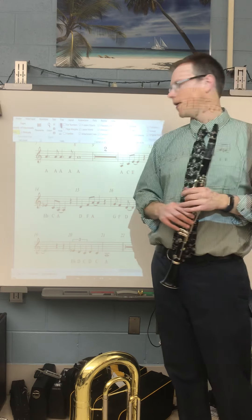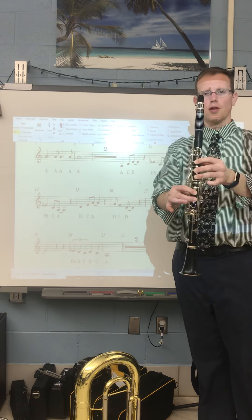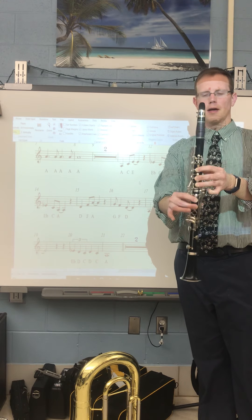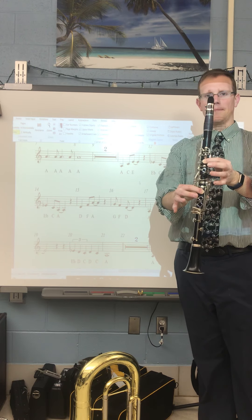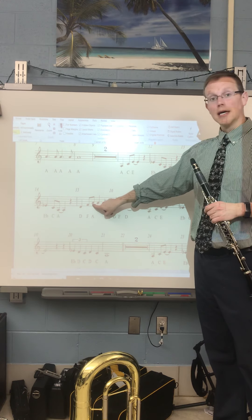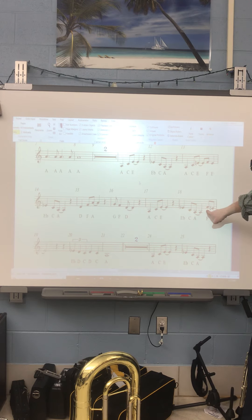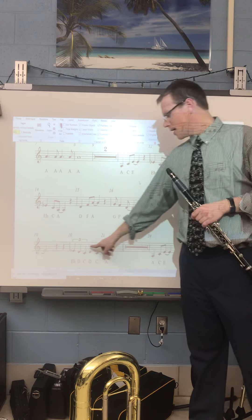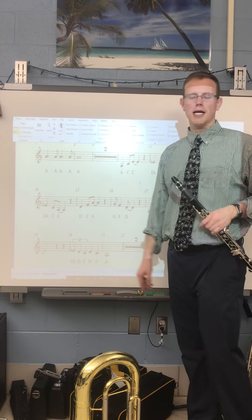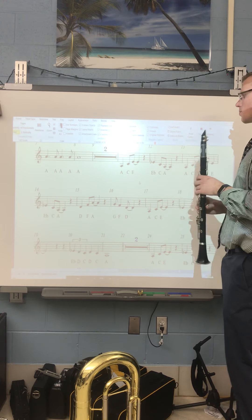Before I play the whole thing, a couple things I want to point out: number one, the fingering for the low A; the fingering for the E-flat; make sure we get a regular A out; make sure we're coming in at the right spot on beat 4; and at the triplet part, don't be afraid to slow that down to make sure you get correct accuracy. Here's what it sounds like.